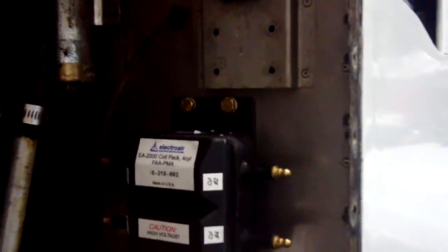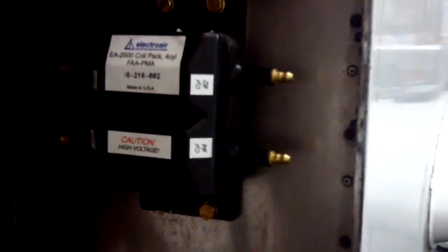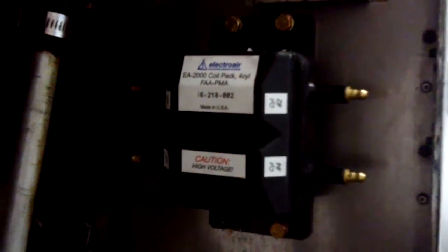Here is the completed coil pack installation with the AN-4 bolts and the large area AN-970-4 washers on the inside. That was the only spot we found we could put it — other than that we would have had to mount it on the motor mount. AG-5Bs are definitely a bit more difficult to install than on a normal aircraft.